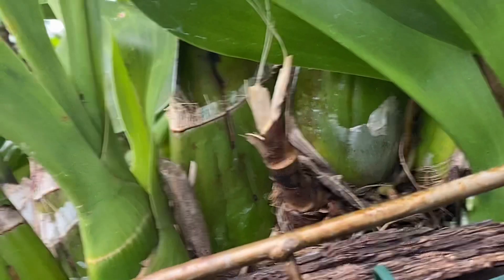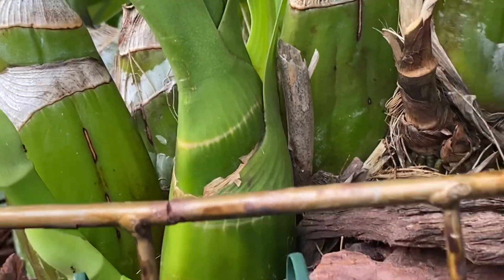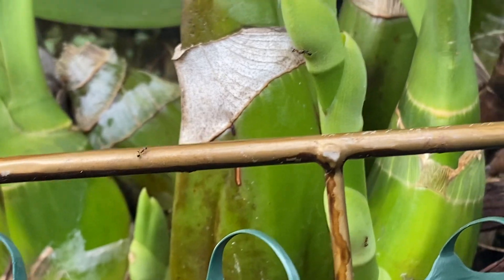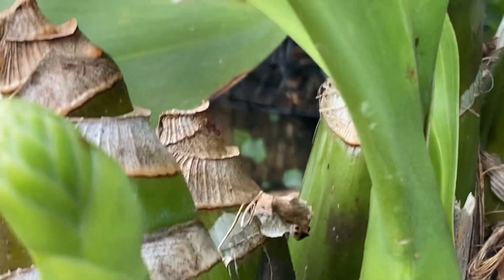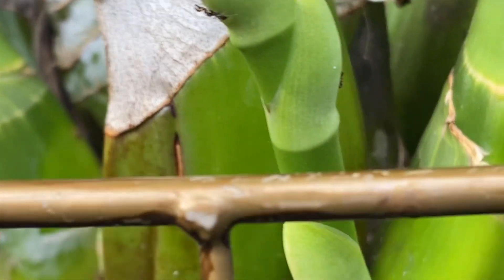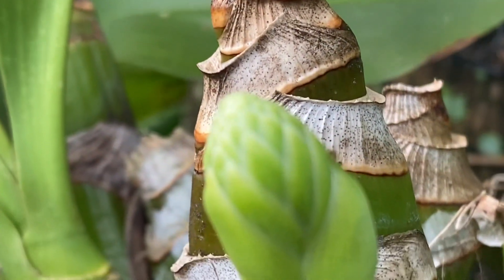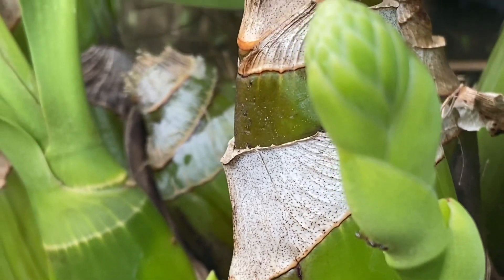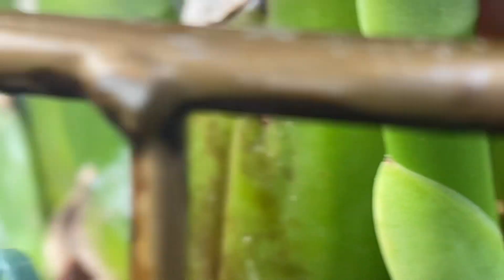To my surprise, over the weekend I realized that this graptoveria — the one that didn't have any sign of promise — is now putting out some spikes. This is what the spikes look like; they can be as tall as six feet. This is what this one is doing.